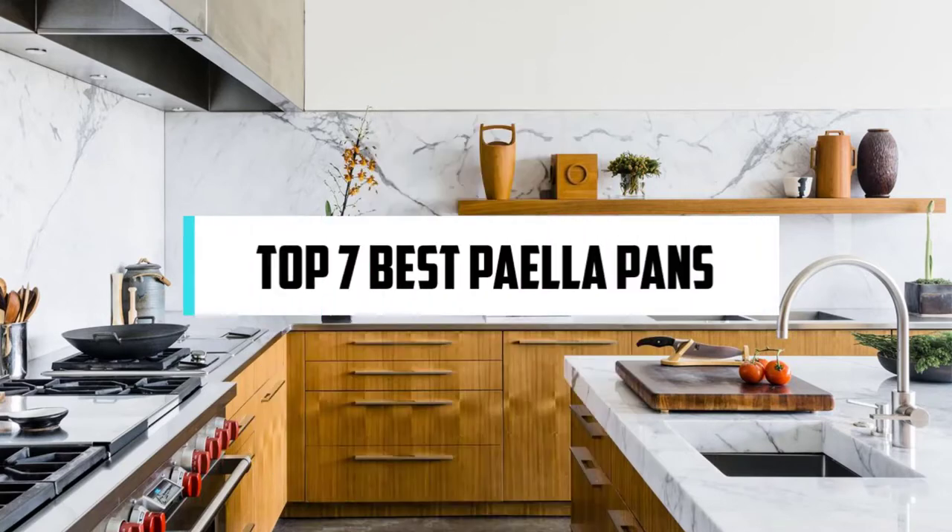Hi! If you are new here, welcome! You are watching Compact Reviews. We aim to update on the latest and best everything that has to do with cooking and the kitchen. We test them out in real life so you know what they're like even before buying them. For someone who loves cooking, nothing could be better than Compact Reviews. In this video, we will discuss the seven best paella pans. So let's get started!